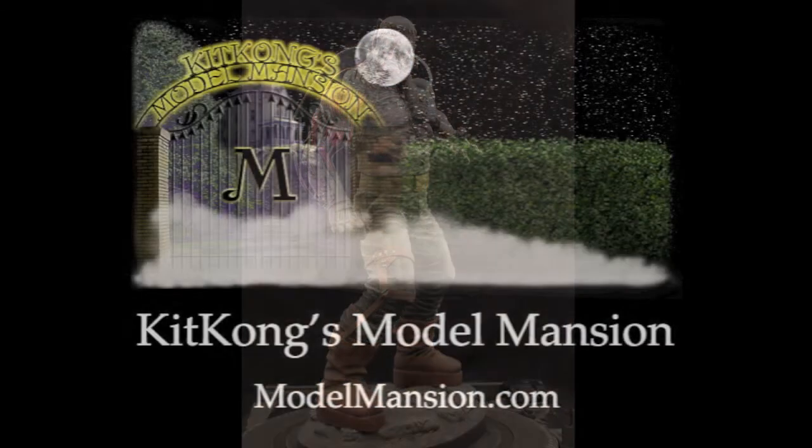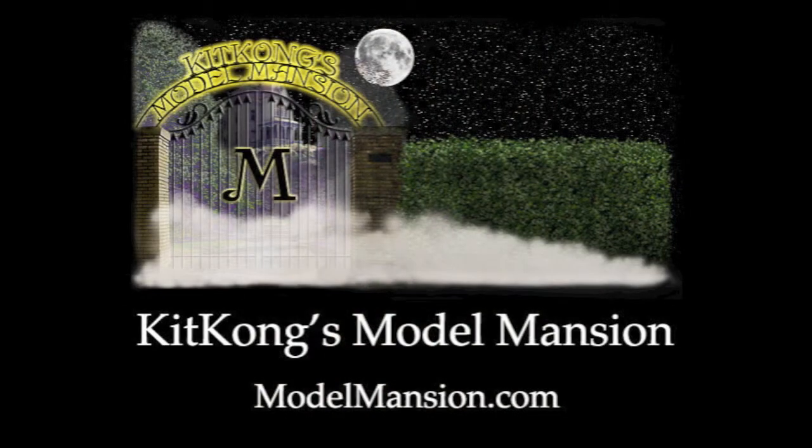If you like this kit, or are searching for any other kit that you might have seen, come to ModelMansion.com and have a look around.